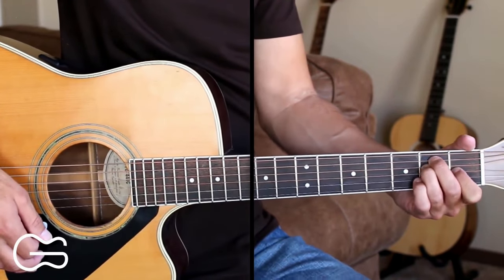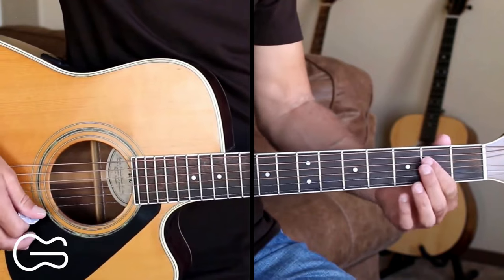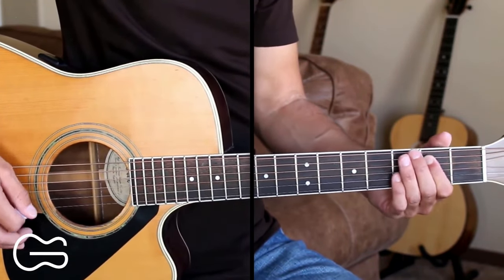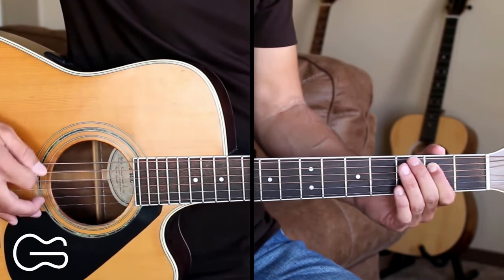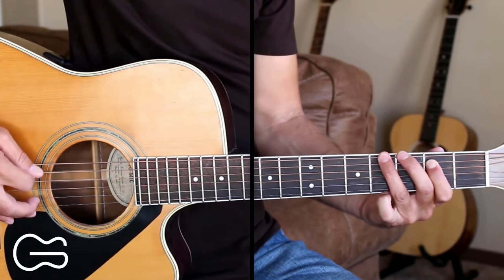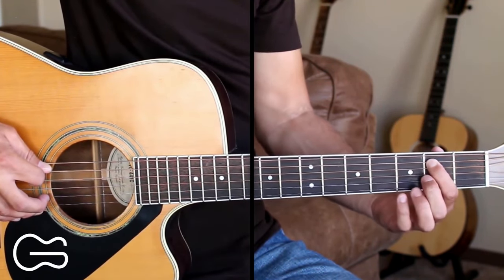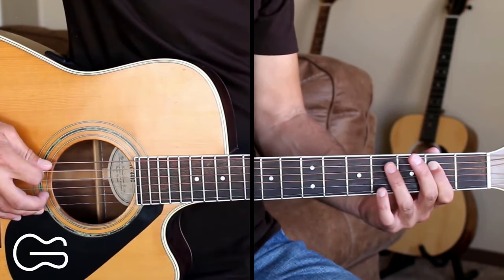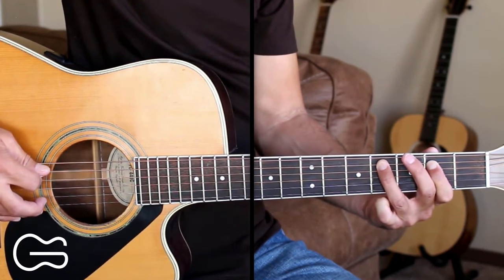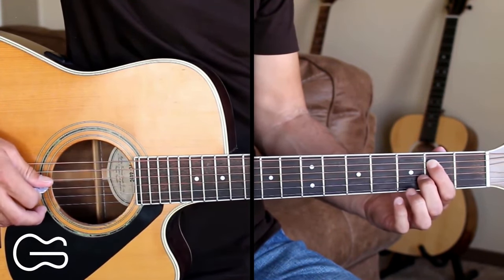There's a lead lick we can play over the E, A, and B7. We'll start out with the lick that plays over the E chord. Starting on the sixth string, pick it open twice, then go to the third fret, then the fourth fret. Then move to the fifth string, second fret, pick that twice, then move up to the fourth fret, pick that once, then back down to the second fret on the fifth string and pick that again. So here's that full lick.